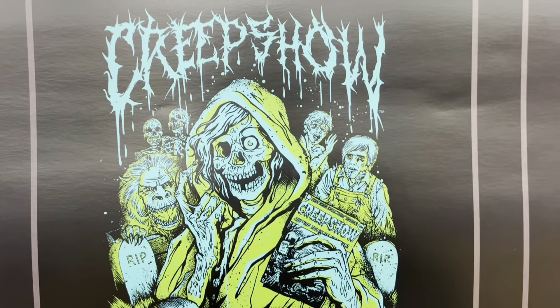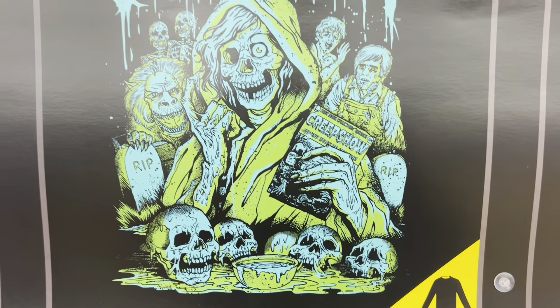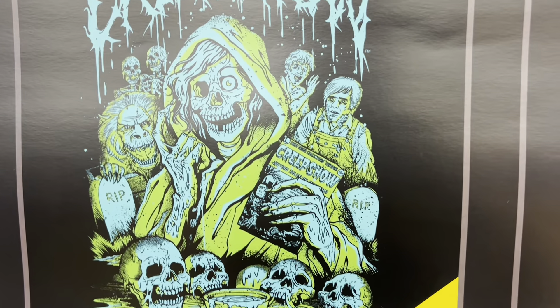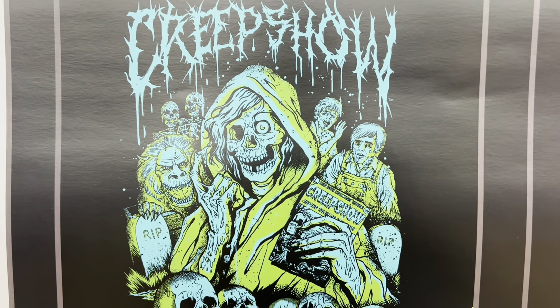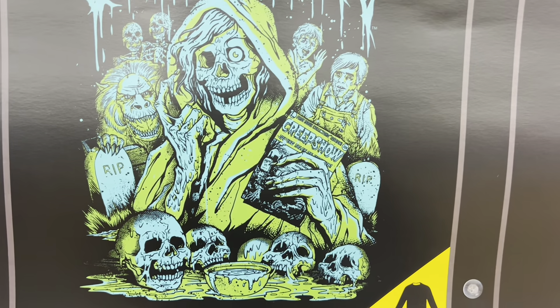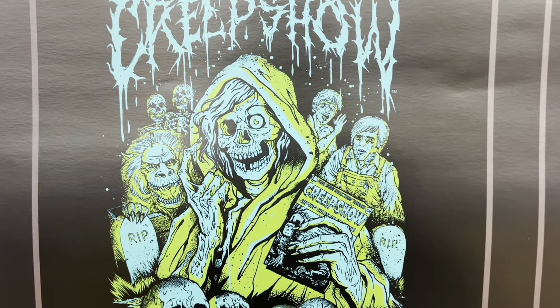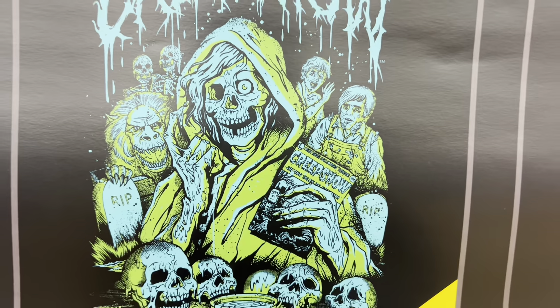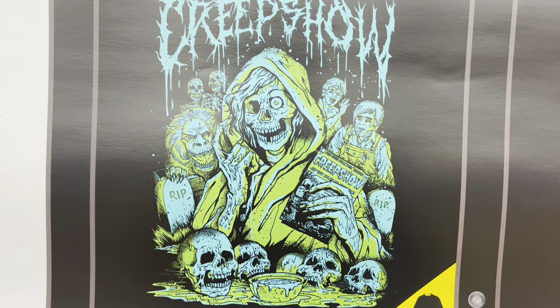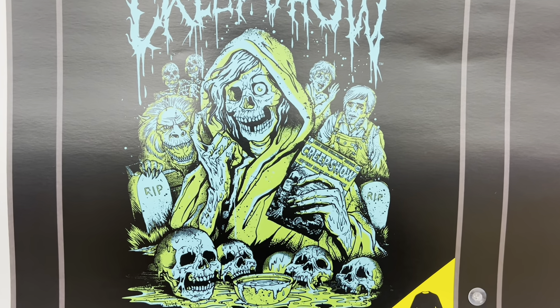I have to say this Creep Show shirt looks amazing — disgustingly good, like it looks like a comic book. I love it. I know you guys saw my other Creep Show shirt — I got that one like maybe two years ago. I need to get another one. This one's so cool — he's missing an eyeball but it has a nostalgic look to it. I love it.